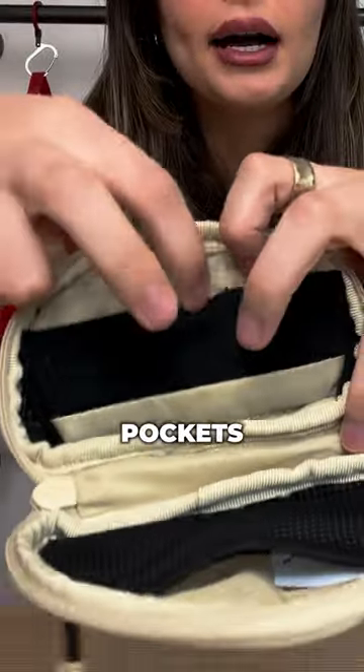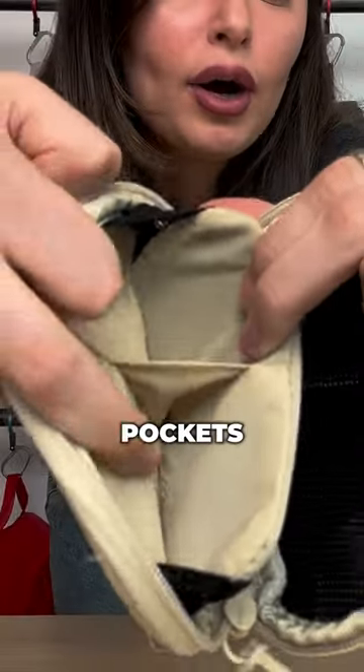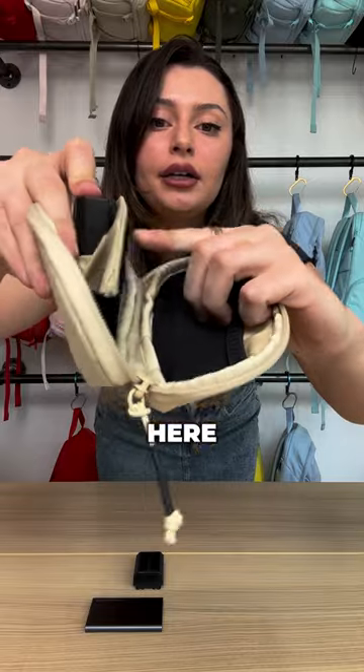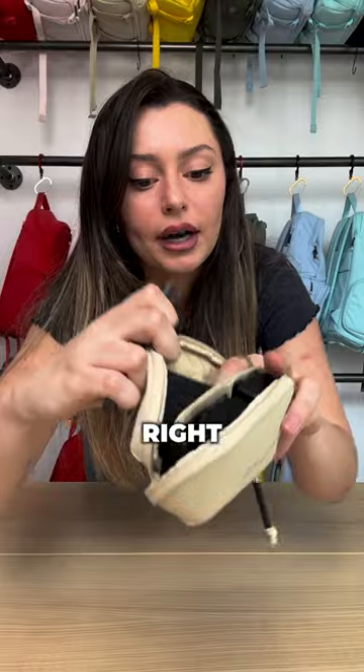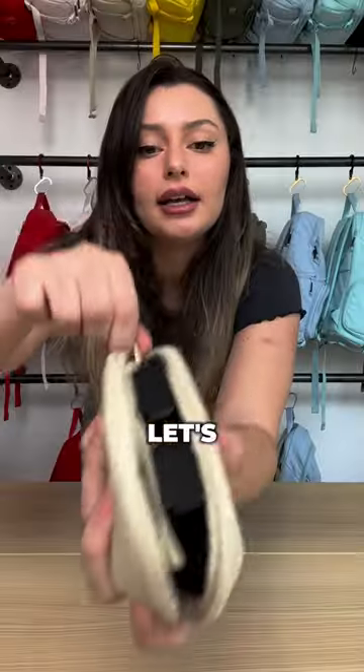We've got little pockets for your cards, my memories in here. We also have more pockets right here. I'm going to put my camera batteries right here, nice and organized. Then I'm going to put my hard drive right in here. She's all packed up, nice and organized. Let's zip her up.